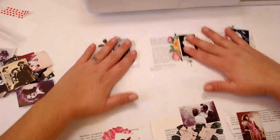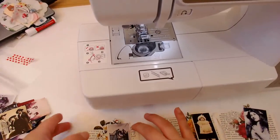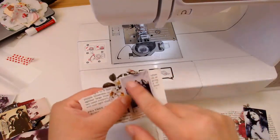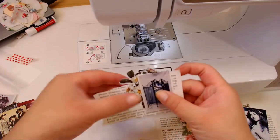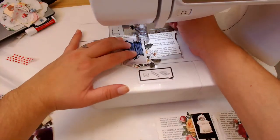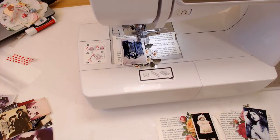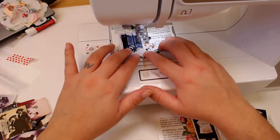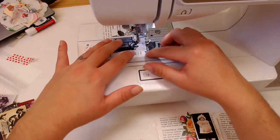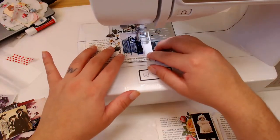Let me get to my sewing machine. I'm just going to use a zigzag stitch to stitch around the picture so that it holds everything together. I'll start over here — okay, here's my little foot. Zigzag, and I'm just using white thread.